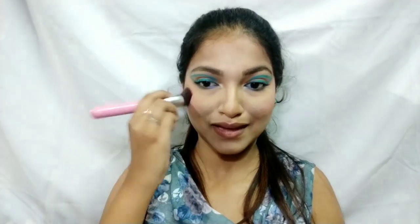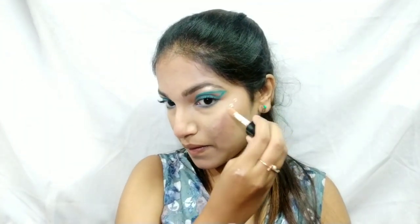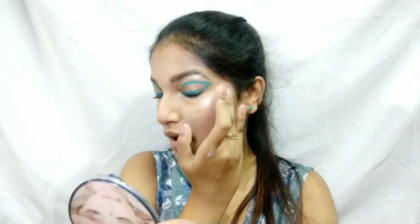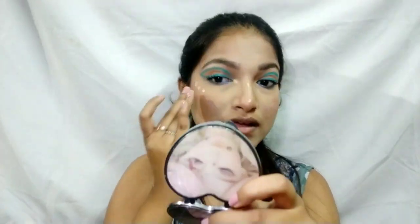Now I'm applying a Maybelline blush on the apples of my cheeks, also on the nose and chin as I always do. For highlighter, I'm using the Weapon liquid highlighter in the shade Gilded Gold, dotting it over the high planes of my face. It's really pigmented so apply less — I'm spreading it with my fingers first and then tapping with a beauty sponge for a skin-like effect.